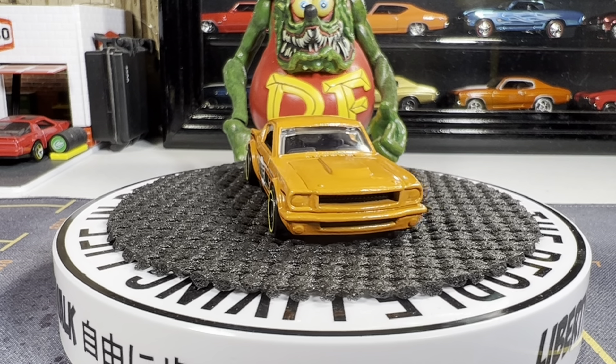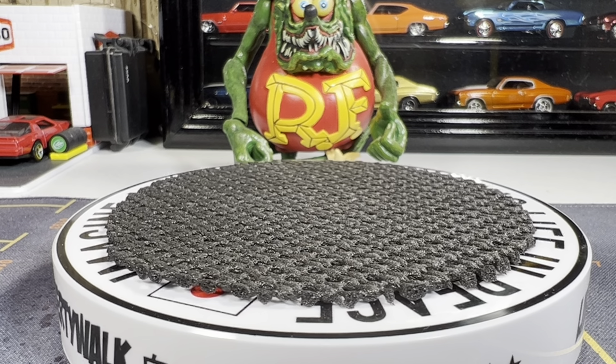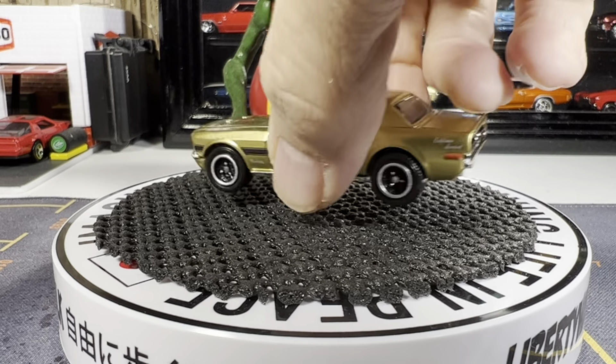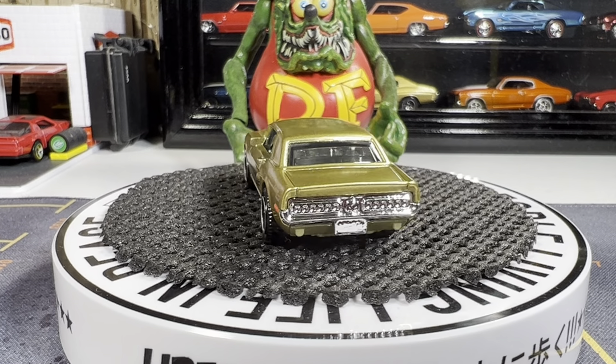Got three Mustangs to show you. This one's from Matchbox and it's a '68 Ford Mustang GT/CS.